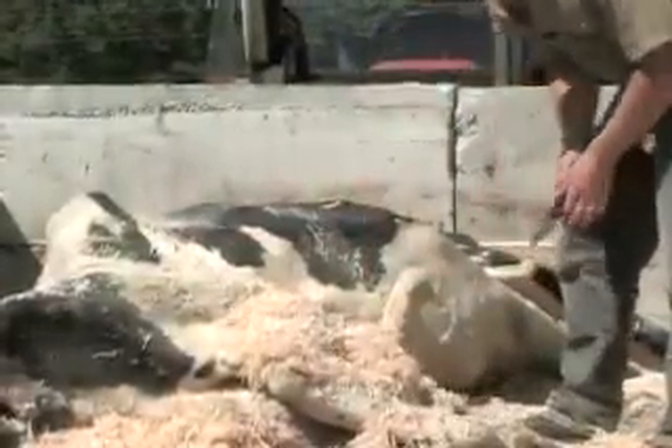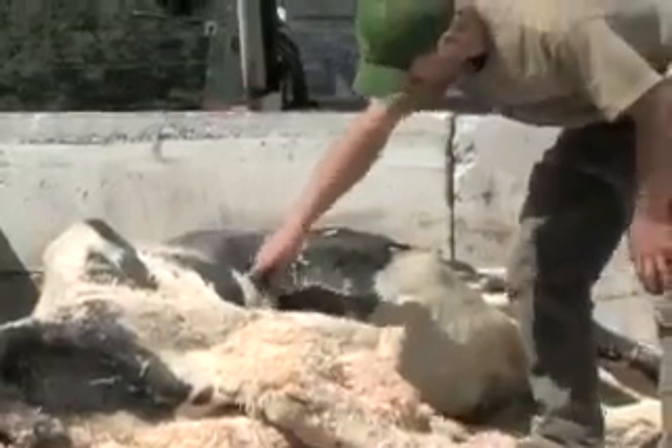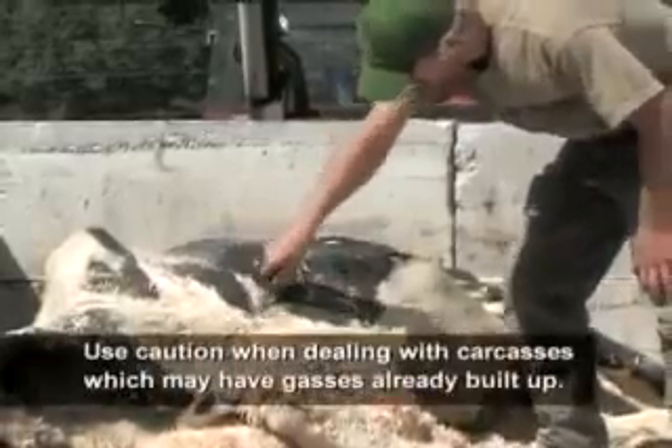The rumen is in the back of this area, sort of just beneath the rib cage, and we can just start working our way in there.